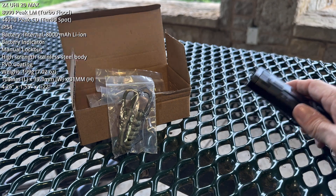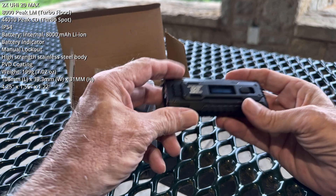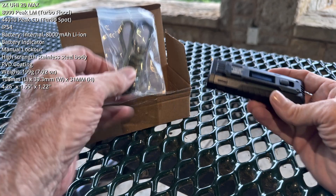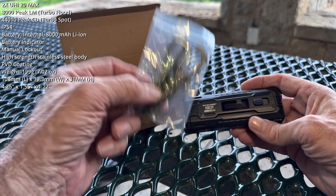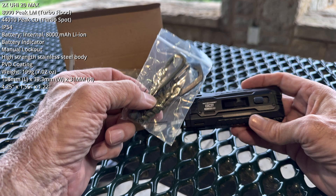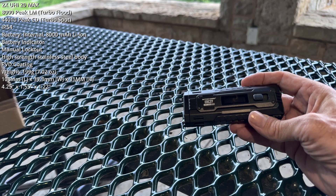It arrived in this box. I have not even seen production packaging. It did arrive, however, with all the usual suspects, including probably the best lanyards in the business. I've been very fortunate to collect several of these, and I have one attached to the strap of each ruck in every one of my search and rescue loadouts.